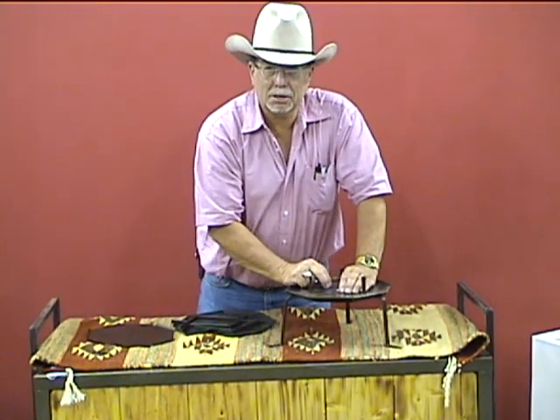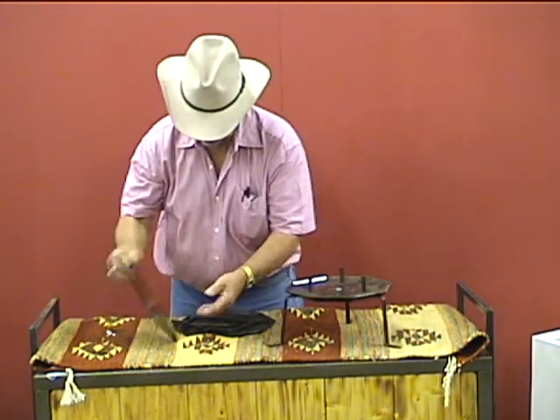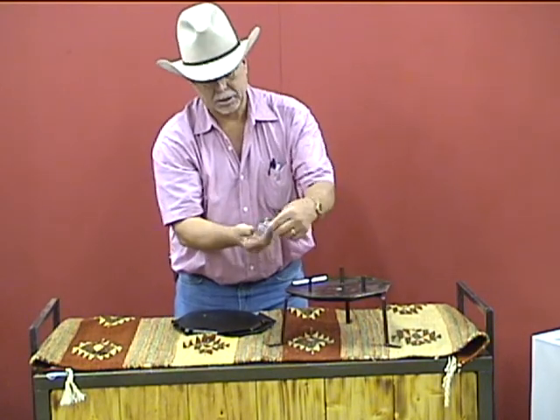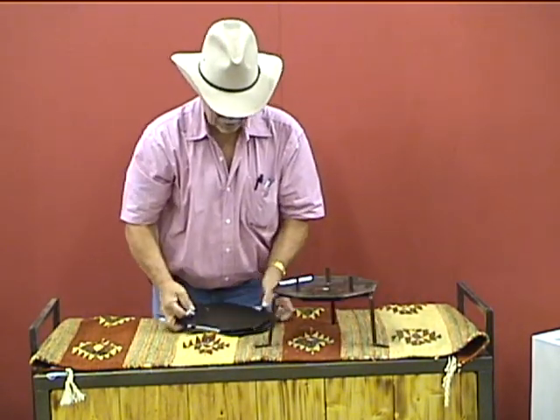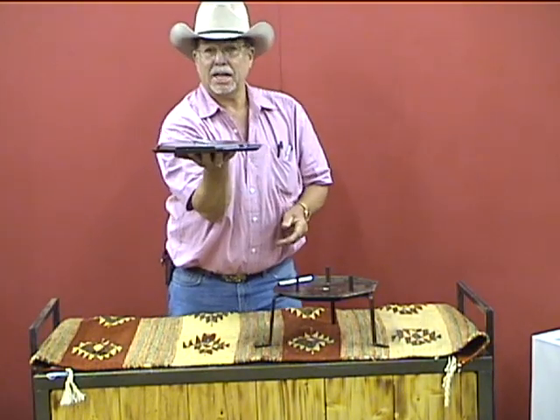You can actually put 200 pounds on top of here, so you can stack your Dutch ovens if you want to. When this is all put together, there's a bolt that goes through the center that holds this thing together — it goes back through the center of this — and the whole thing is only that thick.